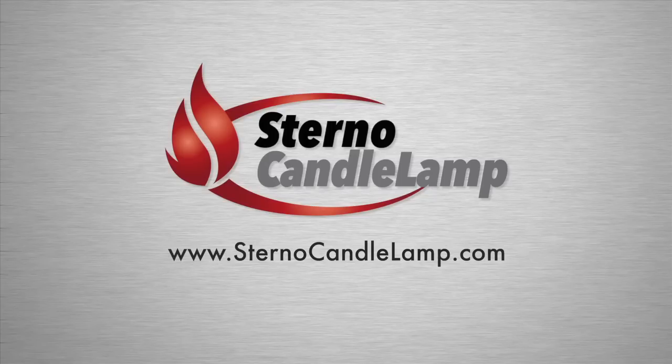For more information about fuel safety, plus all our other products, please visit sternocandlelamp.com.